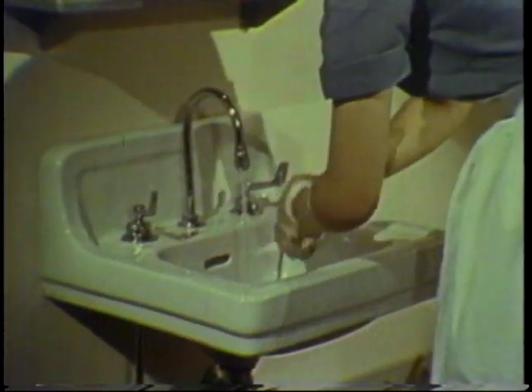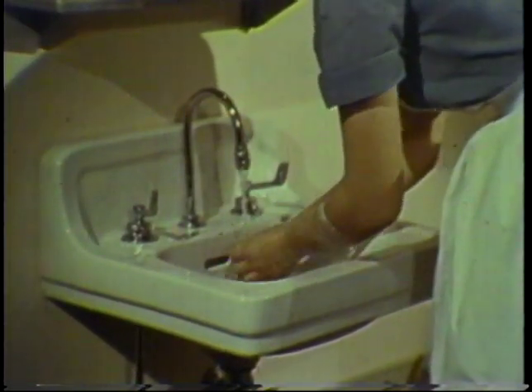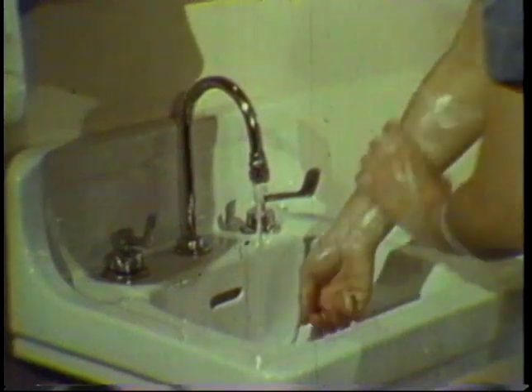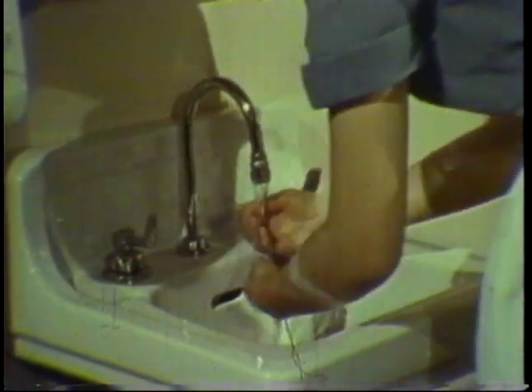Soap the forearms and rub each for 10 to 15 seconds. Always rinse carefully, allowing the water to flow from the forearms toward the fingertips.